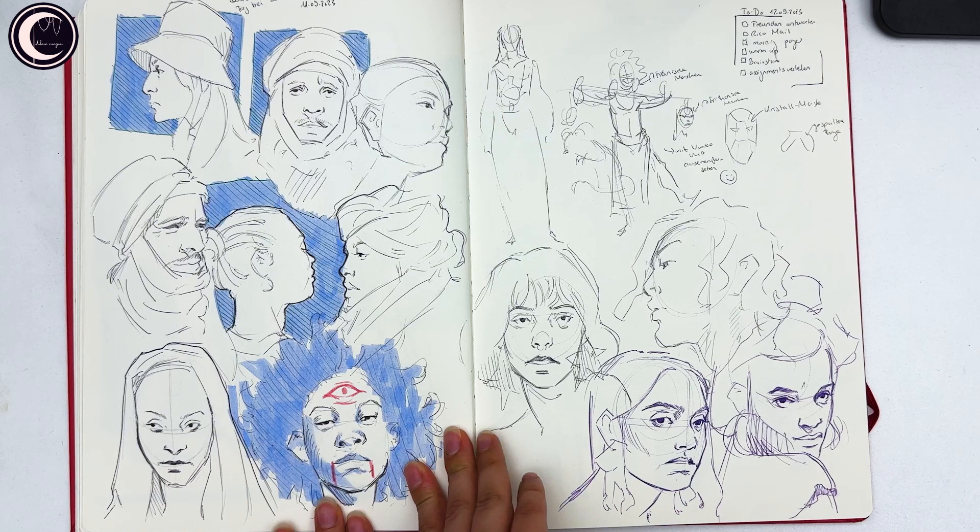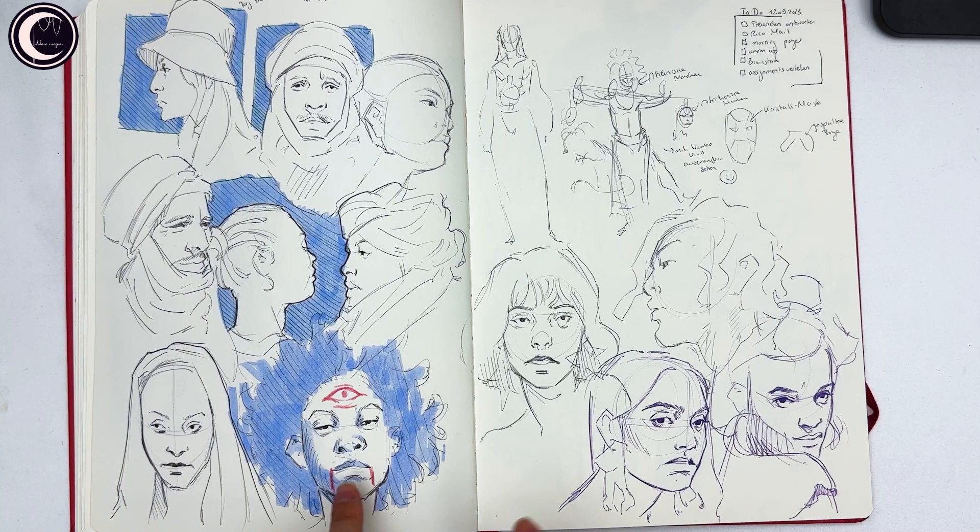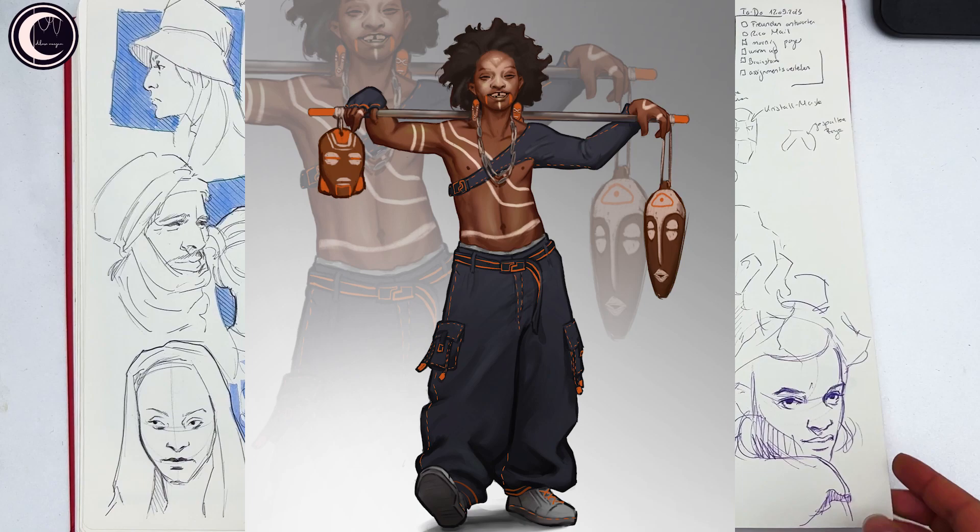I really like this page — even though it's very simple, I focused on my line confidence and love the way it turned out. Also, this drawing from photo inspired one of the characters I posted most recently. I really like the way he turned out — he's one of my favorites so far.